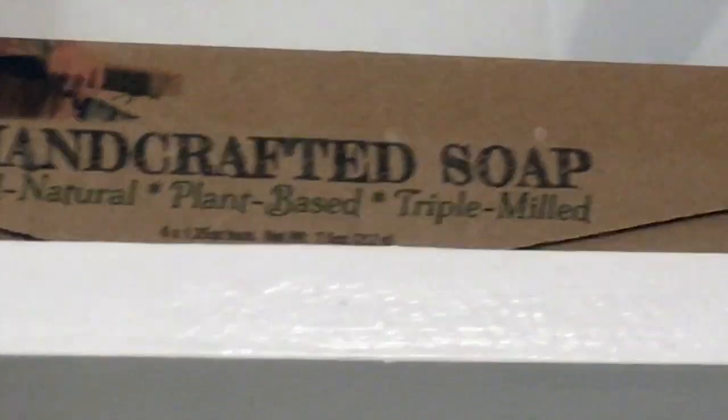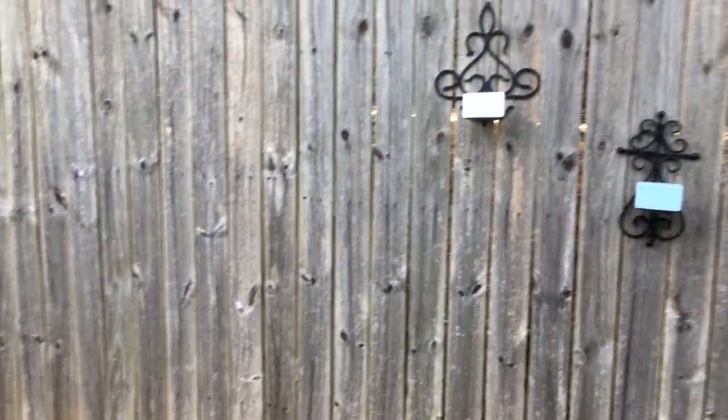Hi, I'm Julia Krebs and I'm a recycled soap maker. People always ask me, you make recycled soaps — what does that mean? Well, I'll tell you.